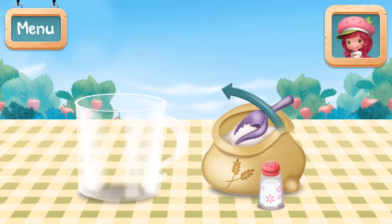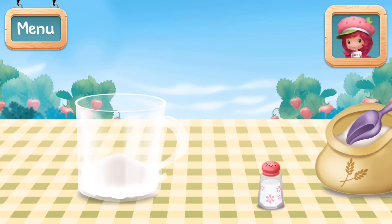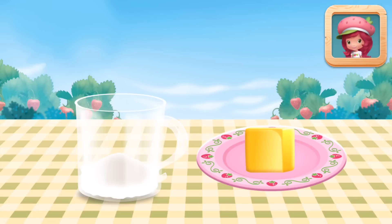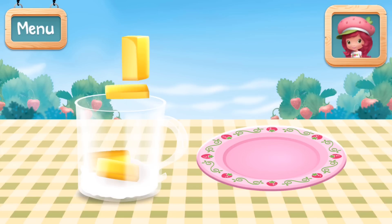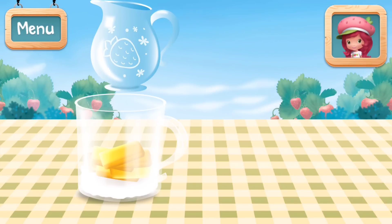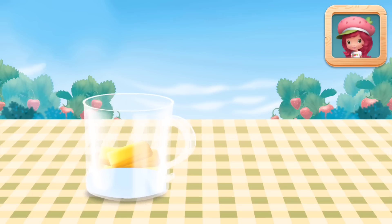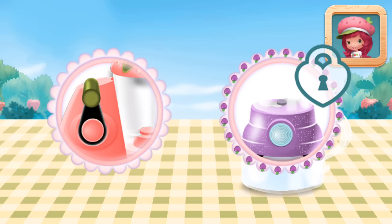First, put flour and salt into the food processor. Then add the butter by breaking it into small pieces! Pour in some ice water — tilt the screen to pour! Plum Pudding's food processor mixes automatically! It's so much easier!